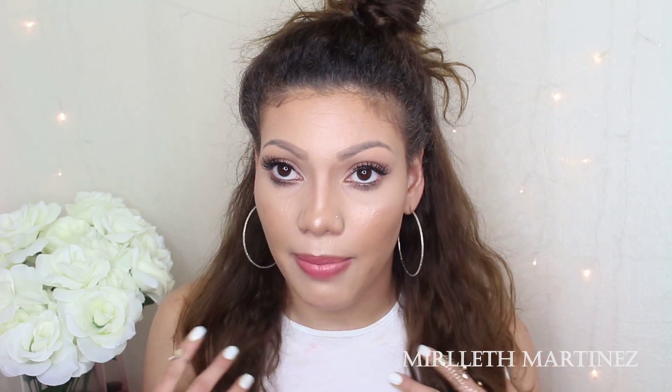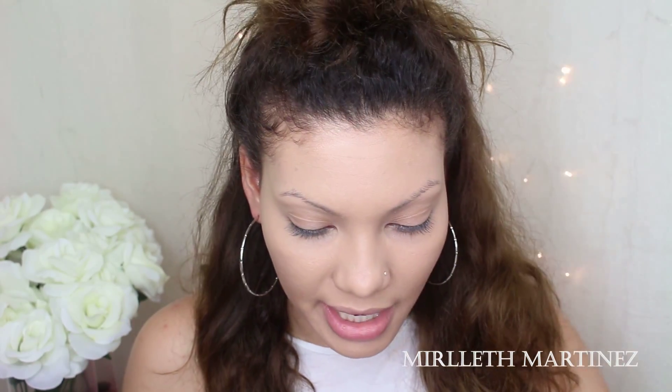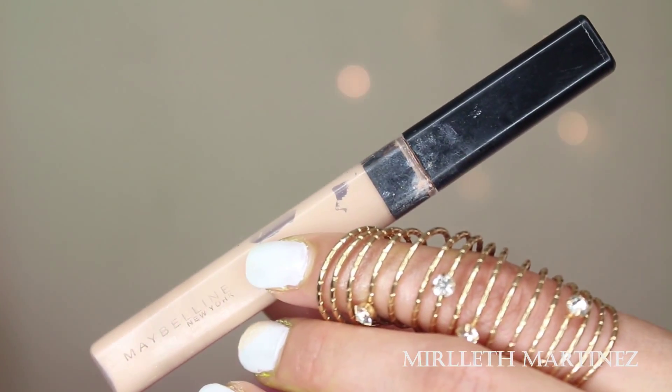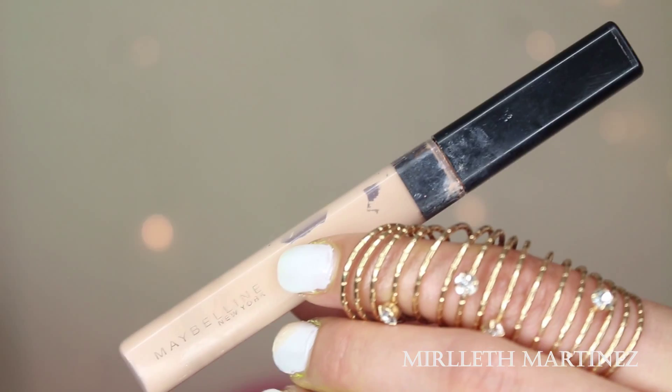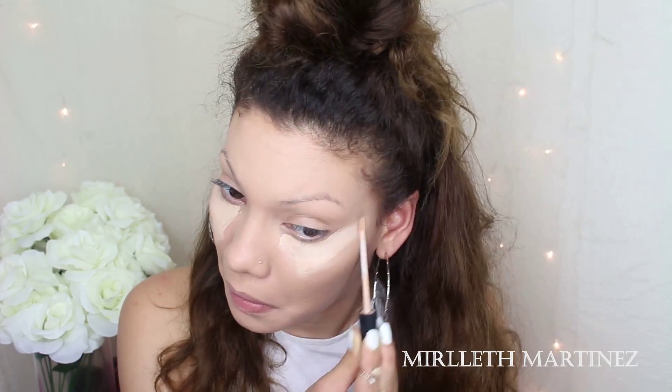Hi guys, welcome back to my channel. I am back with this JLo glowing look. I got inspired when I watched the JLo and Prince Royce 'Back It Up' music video that just came out a few weeks ago — I was like, I have to film it. If you don't know who Prince Royce is, he's like the Justin Bieber for Spanish people. I saw the video and I said I had to film a tutorial. I just filmed the makeup and how to get the glowy skin, but I didn't do the hair — very self-explanatory, just a half messy bun. The makeup is amazing on her, so natural and so glowy.